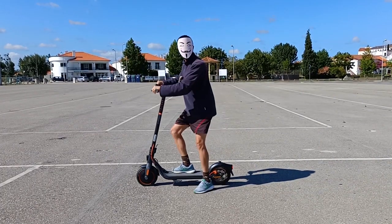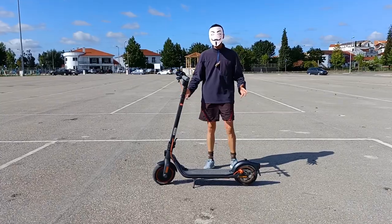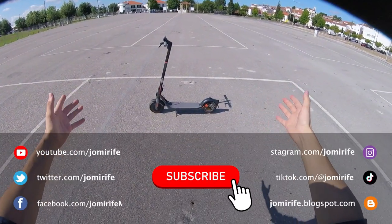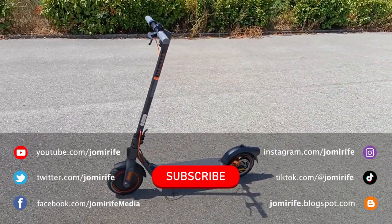This was another video about the Segway 9W F40 electric scooter, but there will be more videos to know everything about this electric scooter. Subscribe to the channel because I post new videos every week. Like the video and if you have any questions, write in the comments.